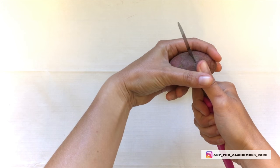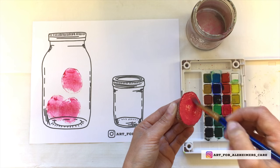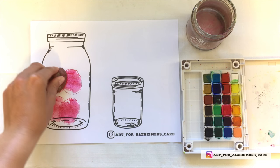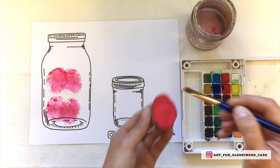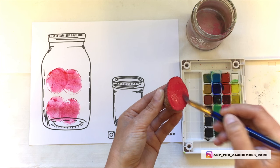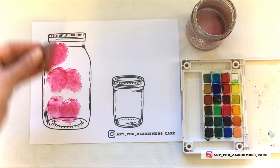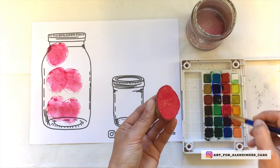In my experience, some clients just really don't like getting their hands messy, or some people will mistake the paint for something sticky on their fingers and try to lick them. In this case you can use another item to press onto the paper. For example, here I've cut up an old potato and I'm using that kind of like a stamp, painting onto it and then pressing onto the paper that way.